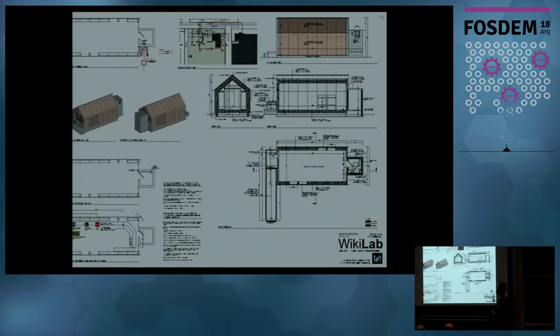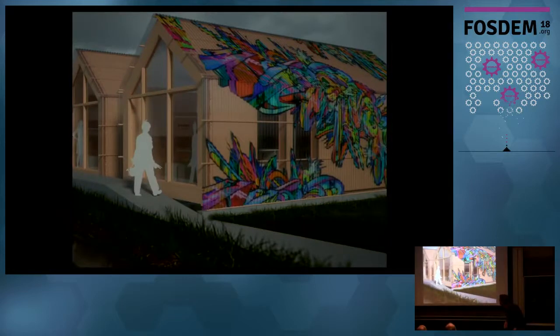We produced 2D plans needed to get authorization to build — in our case on university grounds, requiring authorization from all university instances. Getting those authorizations was the worst part of the whole thing. We also produced renderings: the project was financed by a crowdfunding campaign, and we needed images showing how it would look when finished to make people want to contribute. There will also be a call for artists to propose drawings to be painted on top of the building.